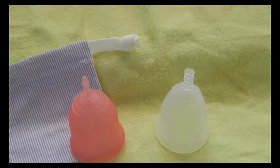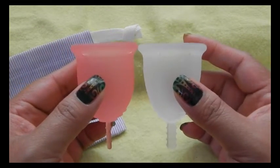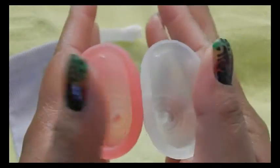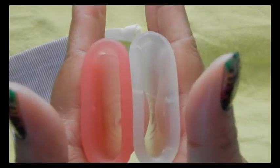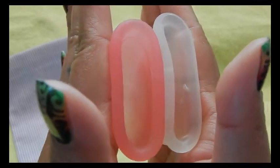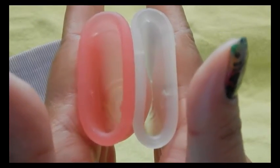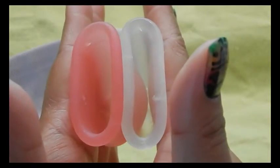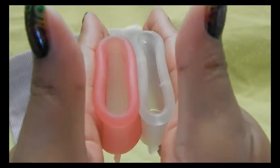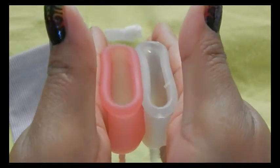This is the large Flare Cup. It does not come with a pouch. These cups are the most similar to each other in design of all the cups that I have. So the inside of the Lena Cup. And inside of the Flare Cup. And the rims. And that was the Flare Cup in a size large.